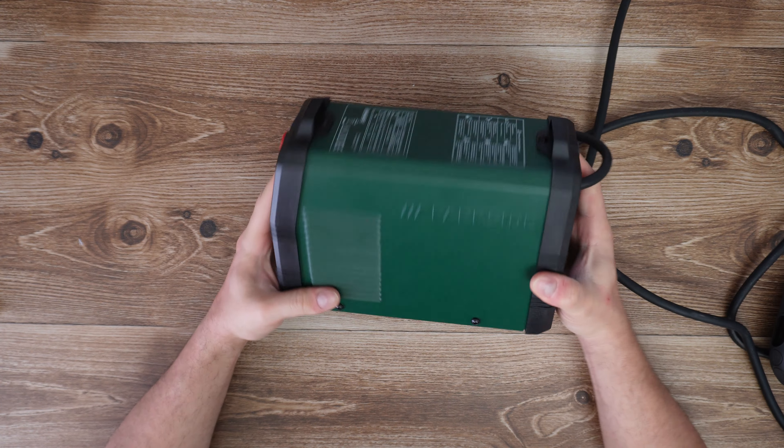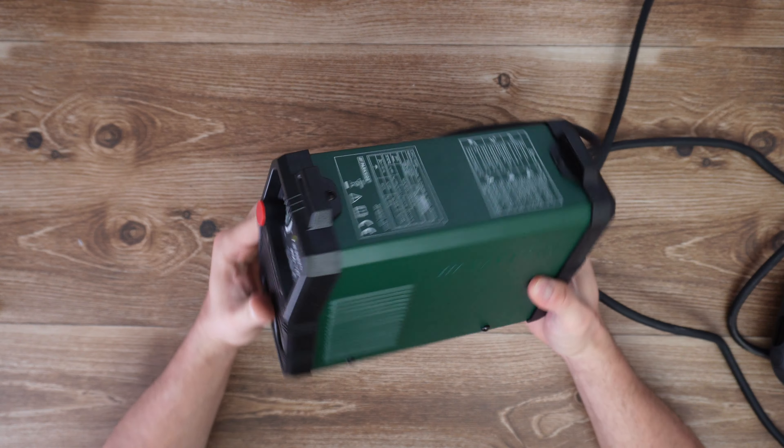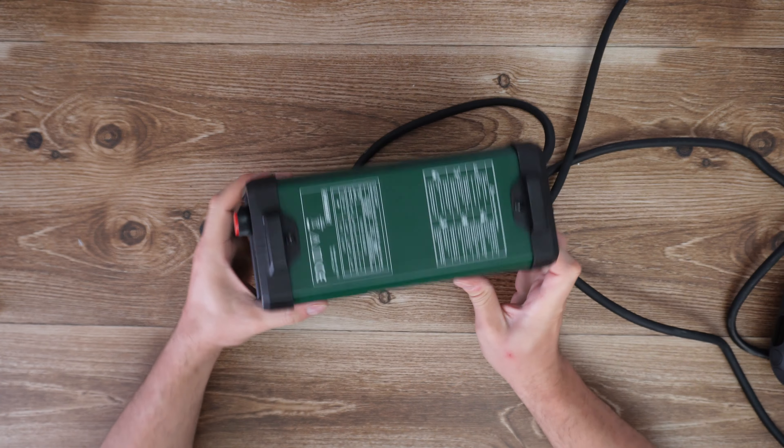So let's put them all back together. That was all the screws — the assembly is finished.